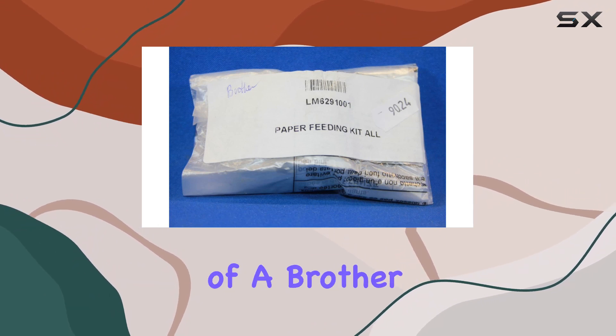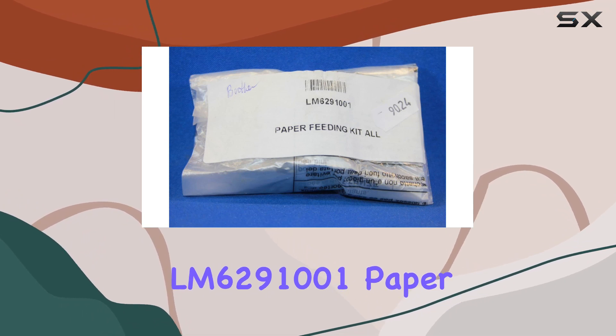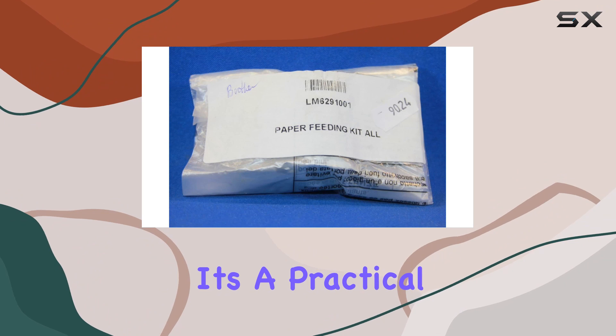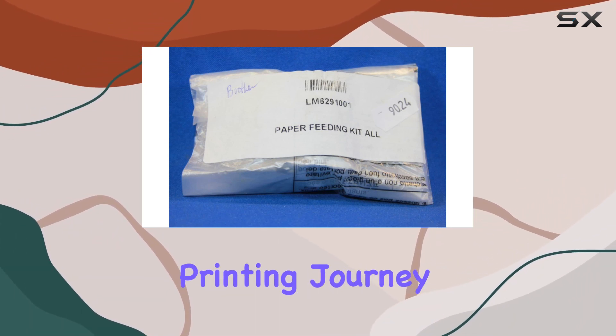If you're a proud owner of a Brother printer and find yourself grappling with paper feeding problems, the LM6291001 paper feeding kit is worth considering. It's a practical addition to your printer accessories, promising improved performance and a hassle-free printing journey.